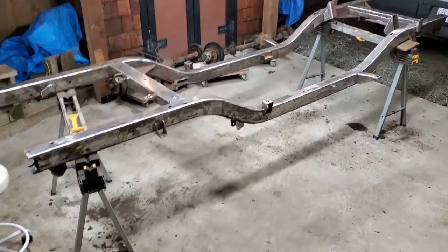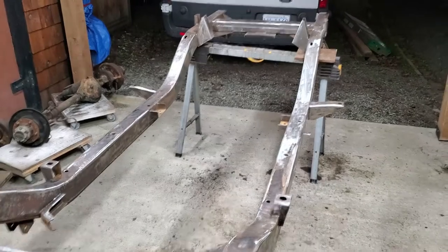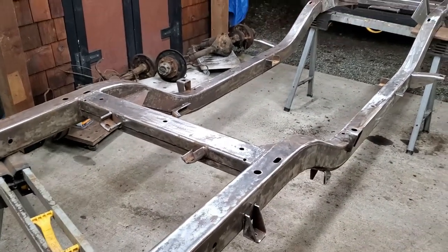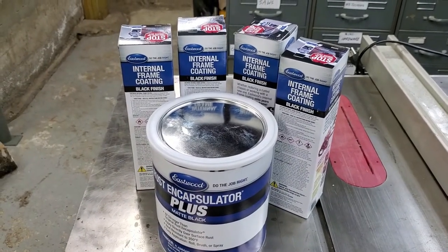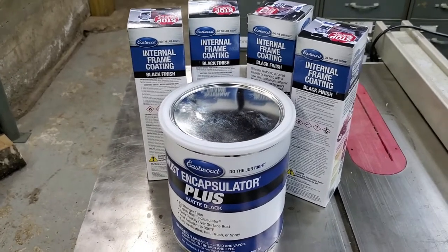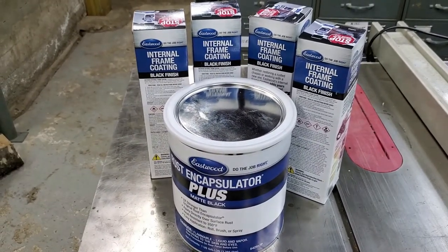The frame is all done — it's not all down to bare steel but a lot of it is. I lifted the frame up and blew it out through all the holes with compressed air to get the last little bits out, and now it's going inside ready for painting. I chose not to use POR-15 — I got sucked into the Eastwood propaganda — so I've got Eastwood Encapsulator Plus and their internal frame coating, and that should do it.